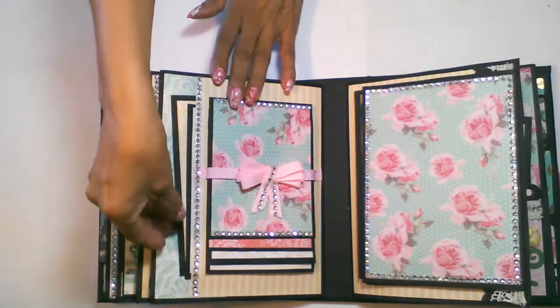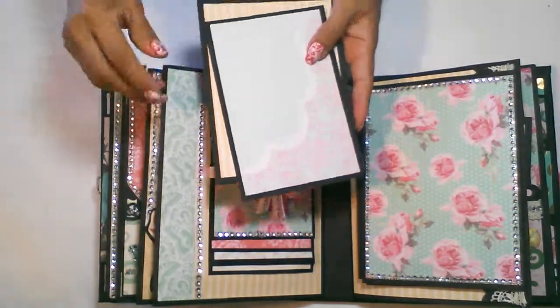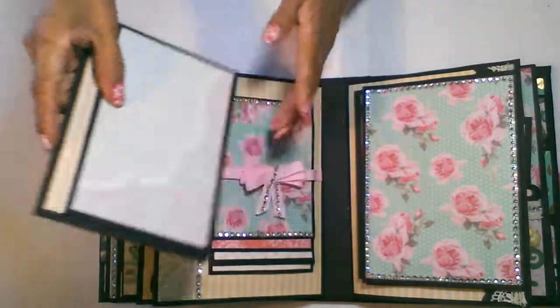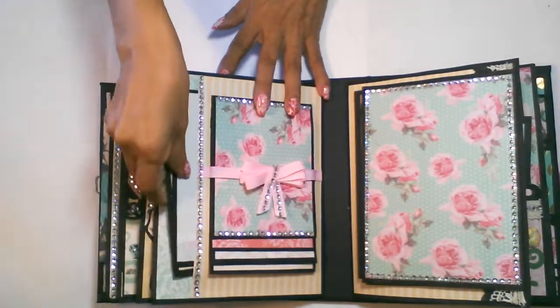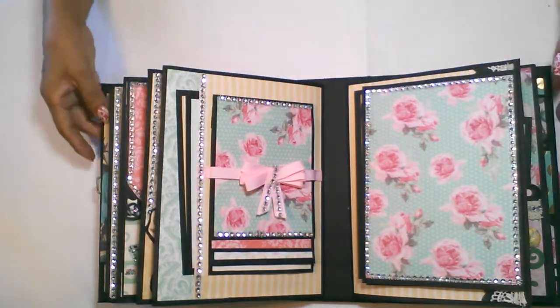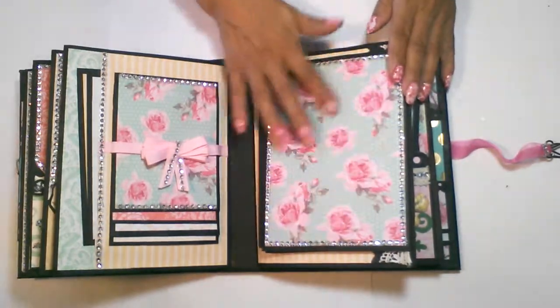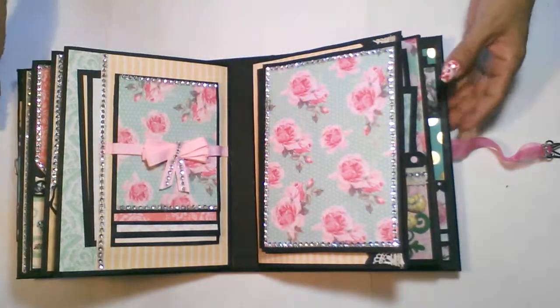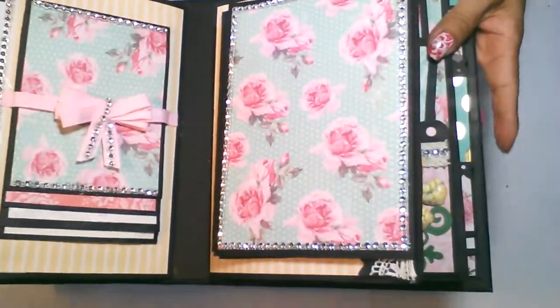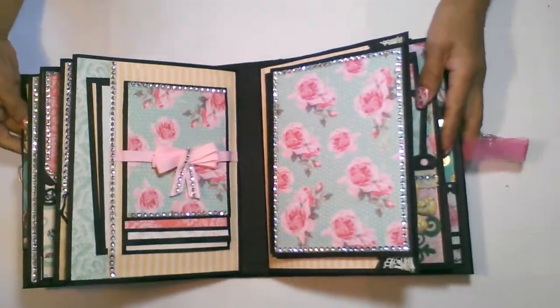This page is also a pocket page. I added the bling on the side there and two mats — you can add quite a bit more pictures into that pocket. This page I left with the pretty print, but I put bling around the edge of that page.